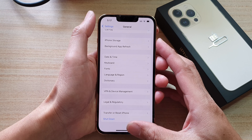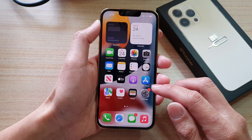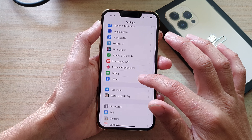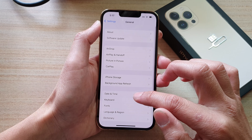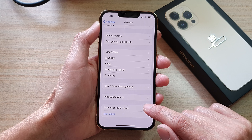First, let's go back to your home screen by swiping up at the bottom of the screen. On the home screen, tap on Settings, and in Settings go down and tap on General, then swipe down and tap on Transfer or Reset iPhone.